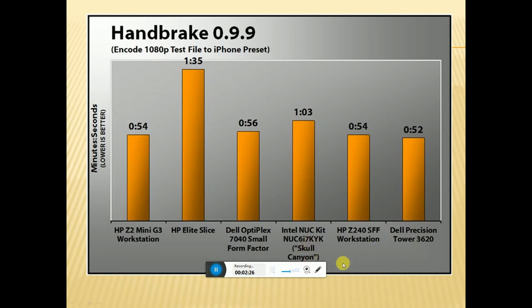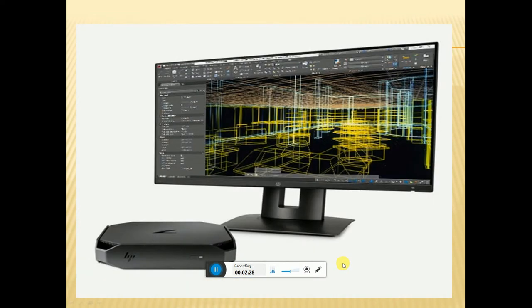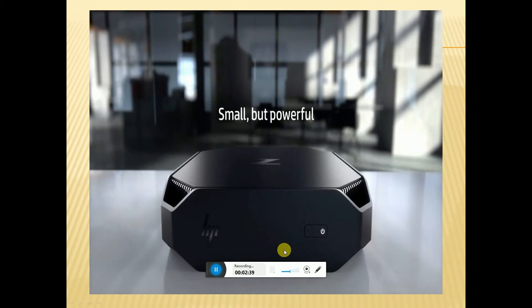This is the HP 32-inch monitor paired with the HP Z2 Mini. This is smaller but powerful, with ventilation on four sides.